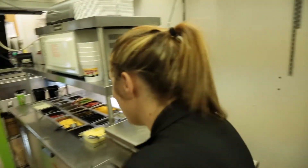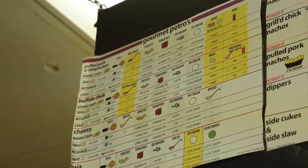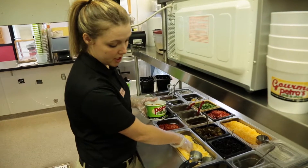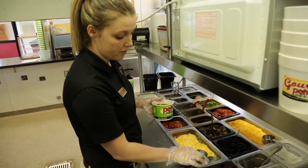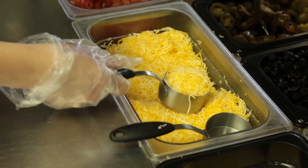Then we move over to the make station. Cheat sheets are available if you need help when you're back there by yourself. The first thing that goes on is your cheese. You have two different scoops: the third and the fourth. For the medium, you use a level scoop of the third cheese, which is the bigger scoop.